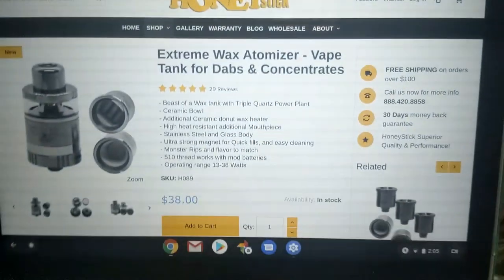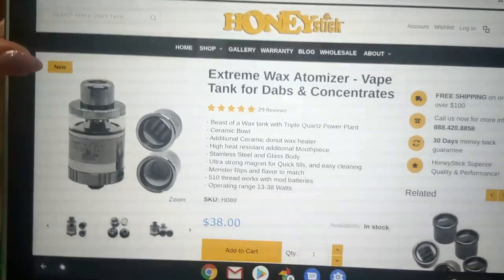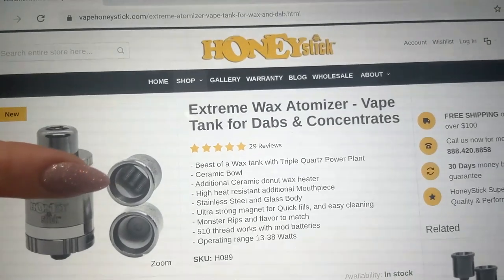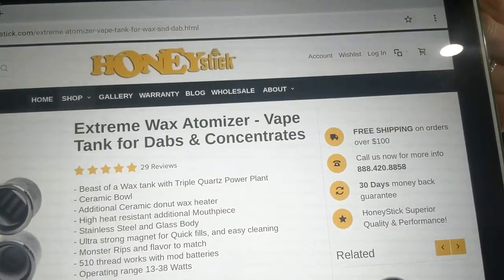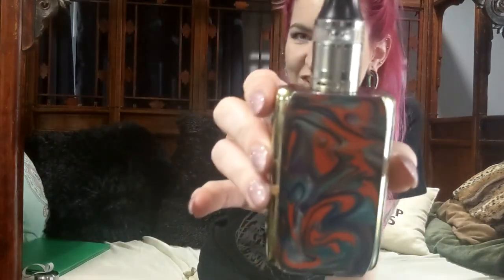This is the one I just used. You'll notice that tip right here is a little different, but it came with a separate mouthpiece that I like better. You can see here the triple coil and the ceramic coil. Thirty-eight dollars — not bad. Thirteen to 38 watts, that's great, that's fantastic. It's kind of a game-changer and it's also super stealthy.